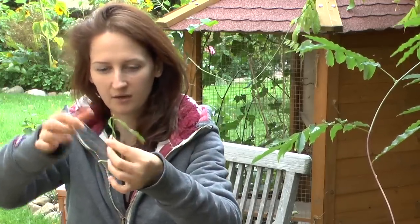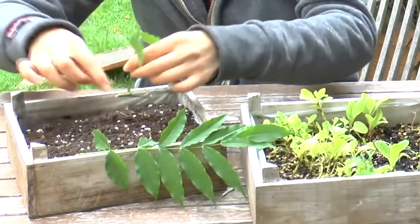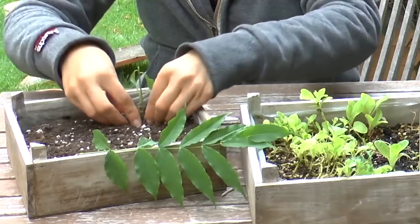It's got no more than two or three leaves on here. And then you're going to plop the whole thing into the ground and cover it up.